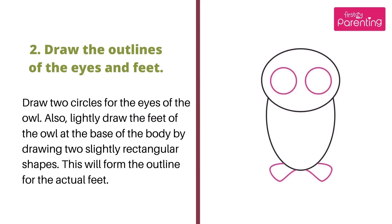Step 2: Draw the outlines of the eyes and feet. Draw two circles for the eyes of the owl. Also, lightly draw the feet of the owl at the base of the body by drawing two slightly rectangular shapes. This will form the outline for the actual feet.